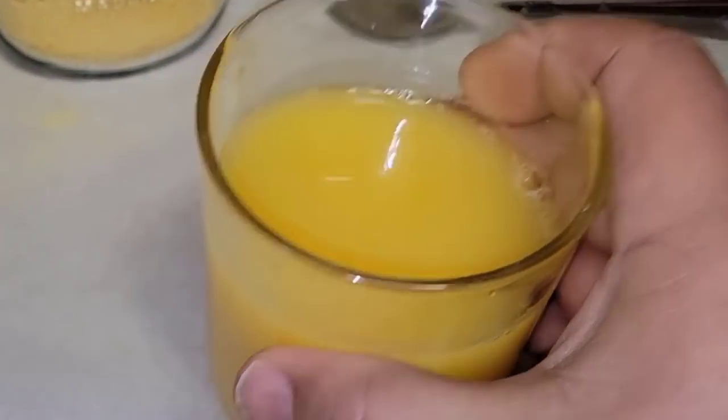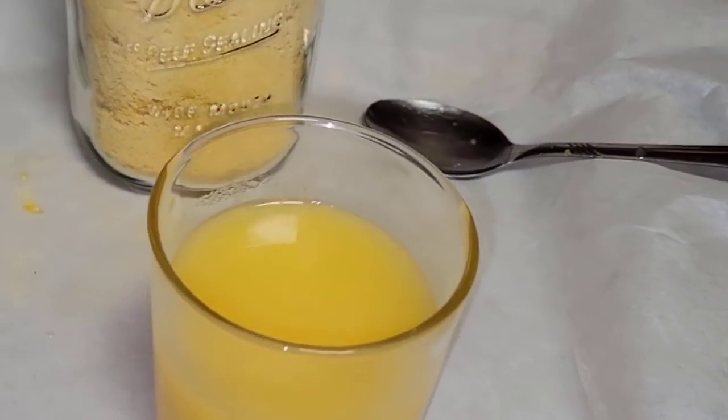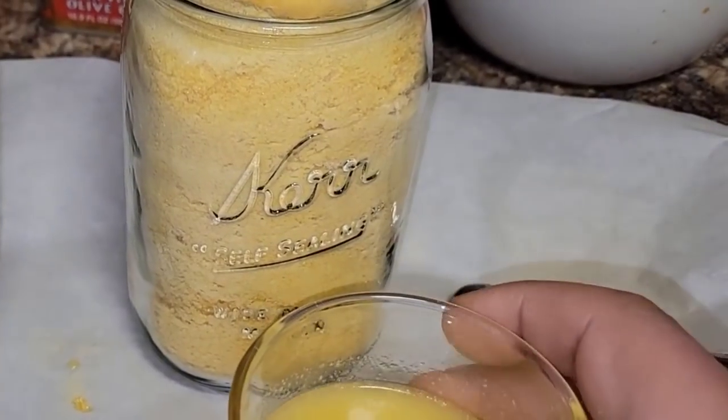I'll give it a nice stir — and it looks like orange juice! Pretty excited to see what it tastes like. And it tastes like orange juice — no off taste, not too strong or too weak. We put just the right amount of water in there.